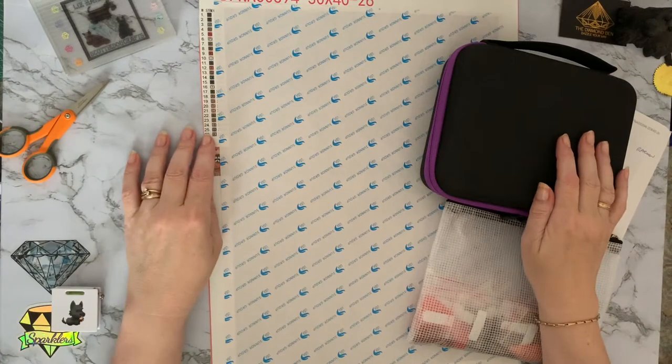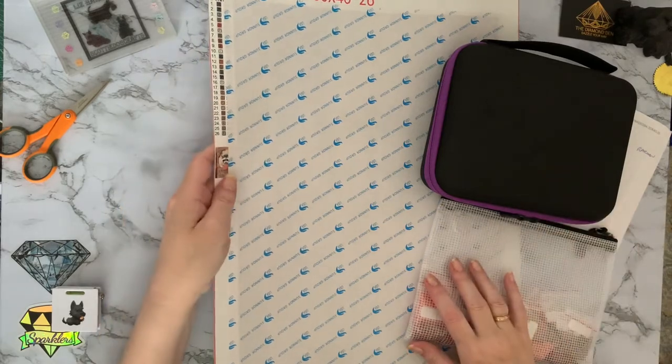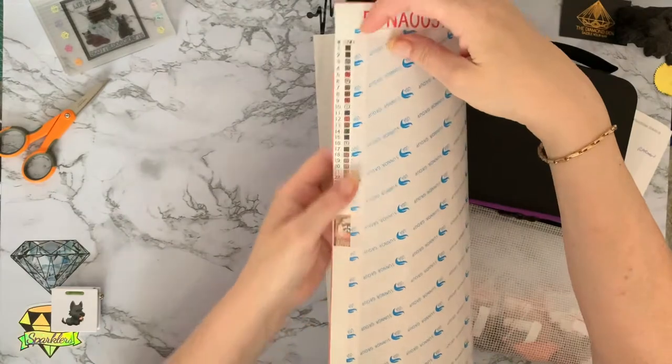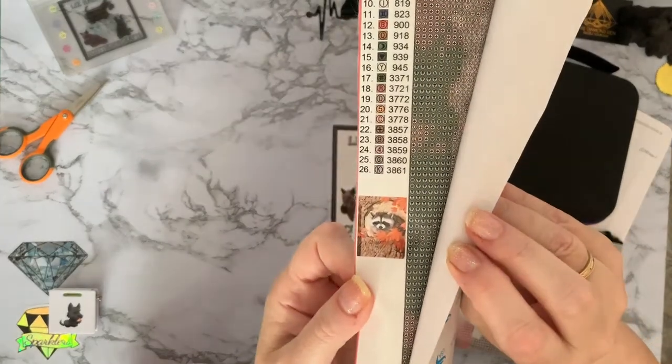Hi everyone, Liz here. Thanks for stopping by. Today I'm going to do a quick kitting up of this lovely little raccoon. It was sent to me as a PR package from Victoria's Moon, so I didn't pay for it. I did do an unboxing on this one — I think it was around about March time.